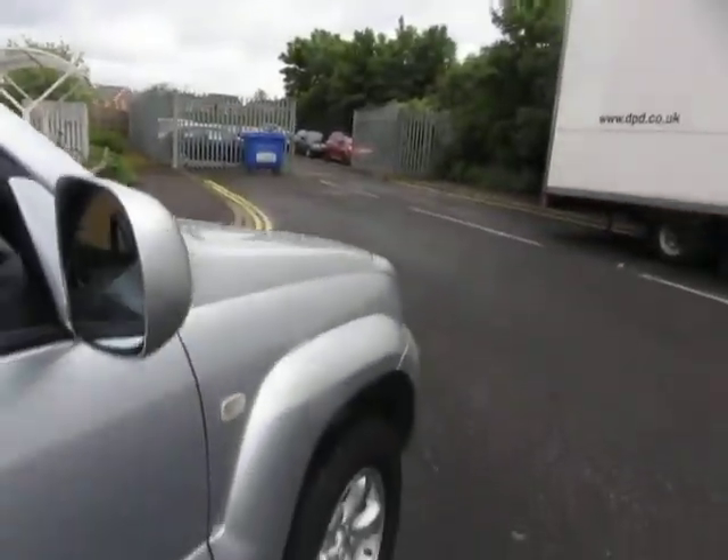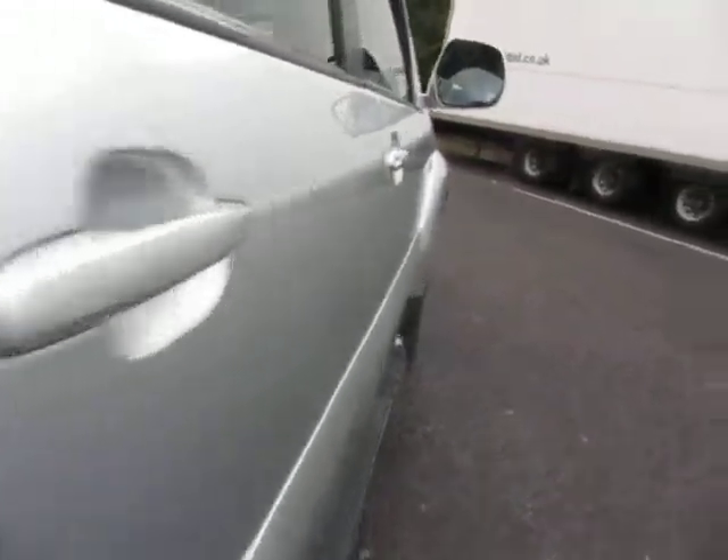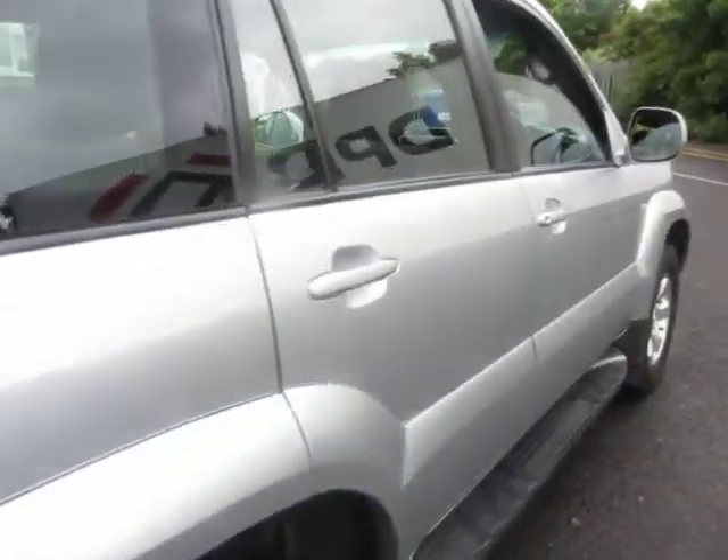The wing mirror is okay, the glass is alright. Looking at this door, the only problems are a chip to touch in there and a chip to touch in there. The running boards are okay. The rear door is in good order — I'm just noting that slight little impression there to sort out.